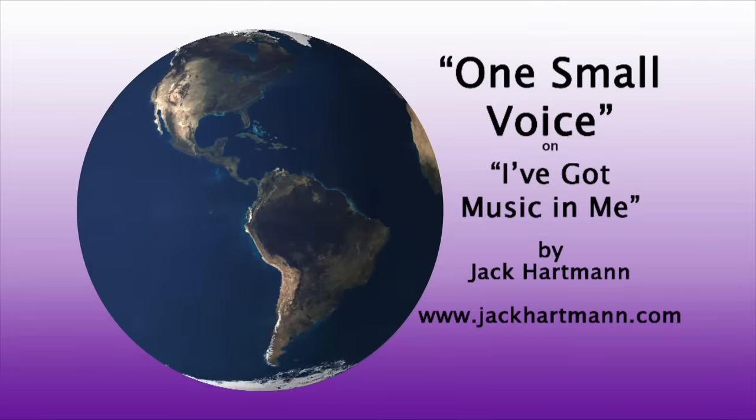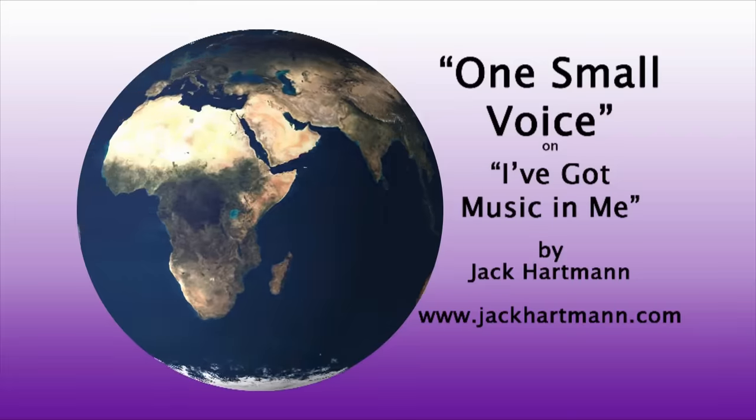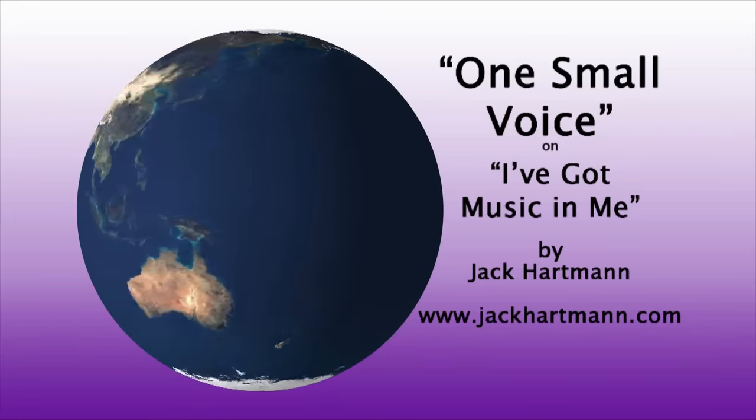It's on my CD — I've Got Music in Me. Alright, bye everybody. I'm Jack Hartman. Thanks for listening!